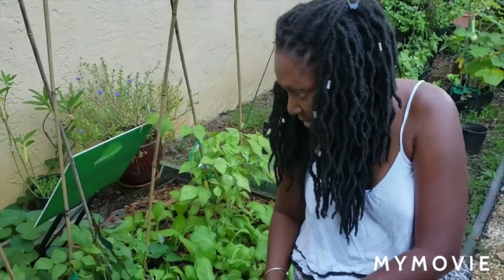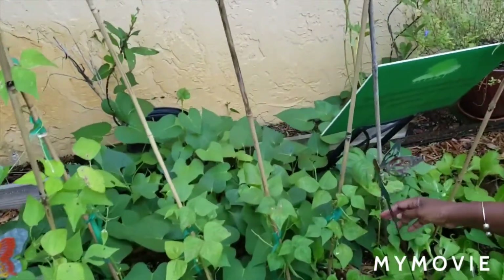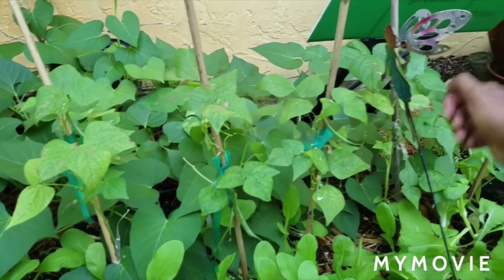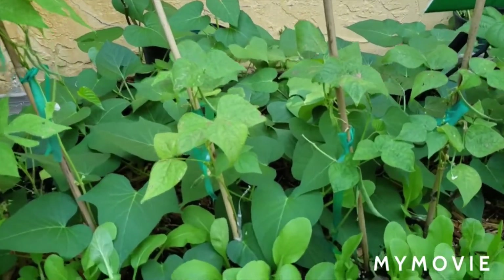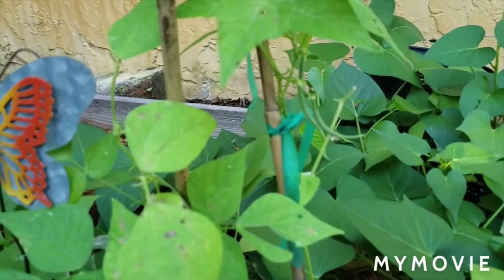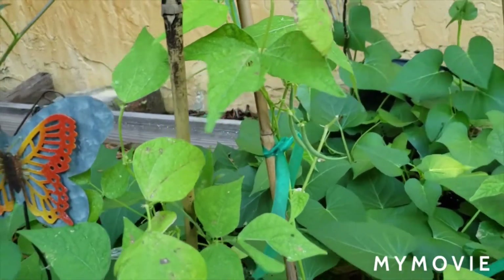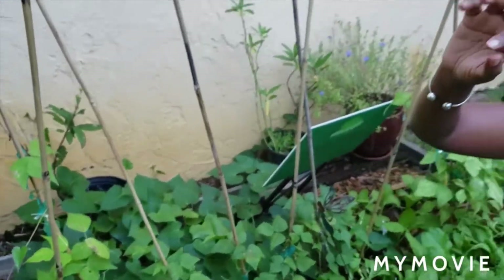My string beans are struggling, but I leave them there because I know they're good for the soil. Like every week I get a few string beans — they all have a few on them. But in the spring, when there are longer days, I will plant more string beans. I'll probably plant some pole beans and some yard-long beans so I get more beans.